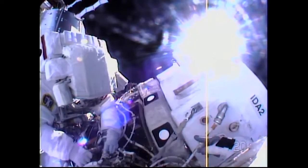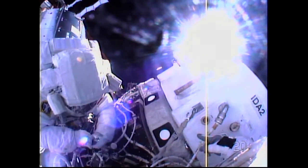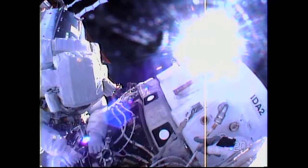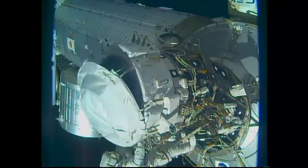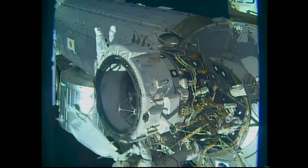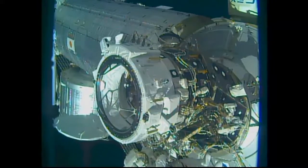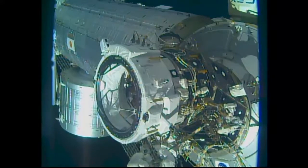After that was complete, the crew took a moment to document all of the activities and complete the reconfiguration of connectors in the international docking adapter that will accommodate power to the forward end of the IDA. One of the big steps, of course, was the removal of a large thermal cover by Rubins and Williams to expose the actual docking port to which the SpaceX Crew Dragon and the Boeing CST-100 Starliner vehicles will link up in the years ahead.